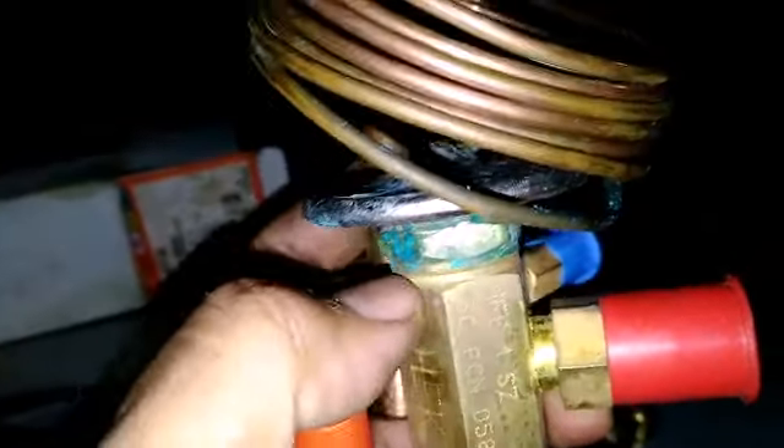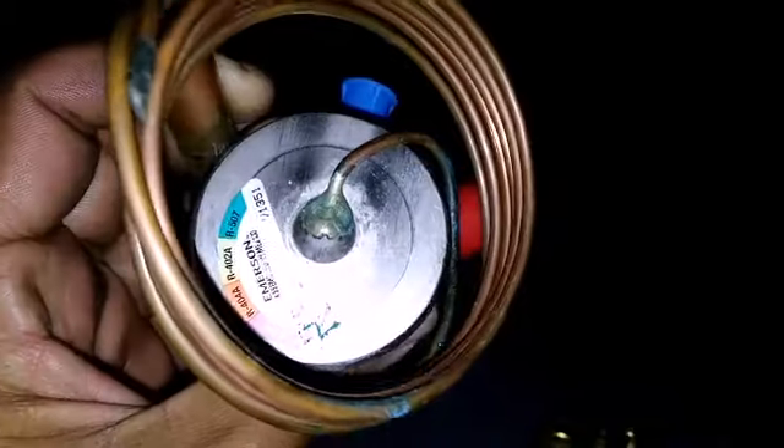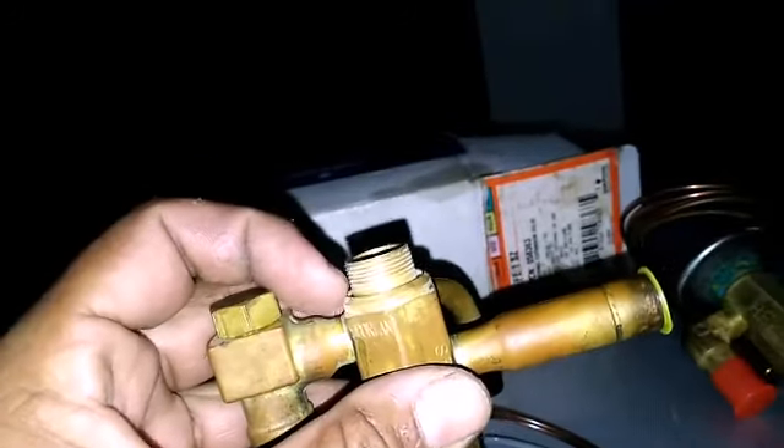This one's been in the box for a while so it got a little rusty, but see the power head — you could thread it off and put another Emerson power head on it. This is a Sporlan BQE solder valve; inside goes the orifice and on the top goes the power head, like this one.